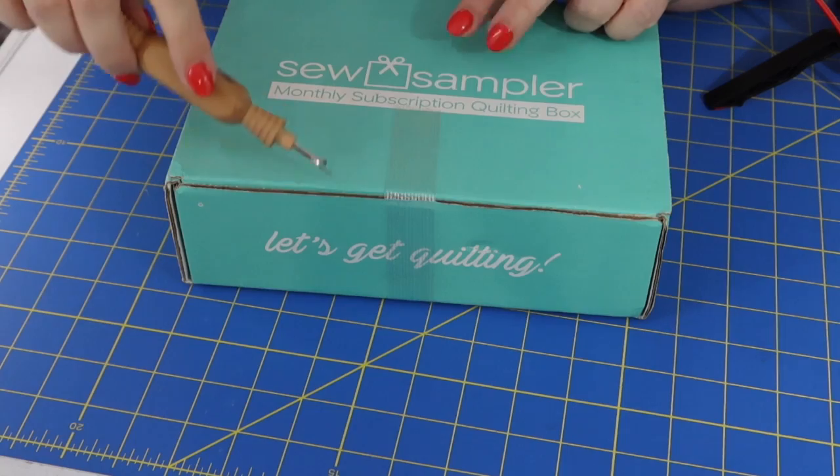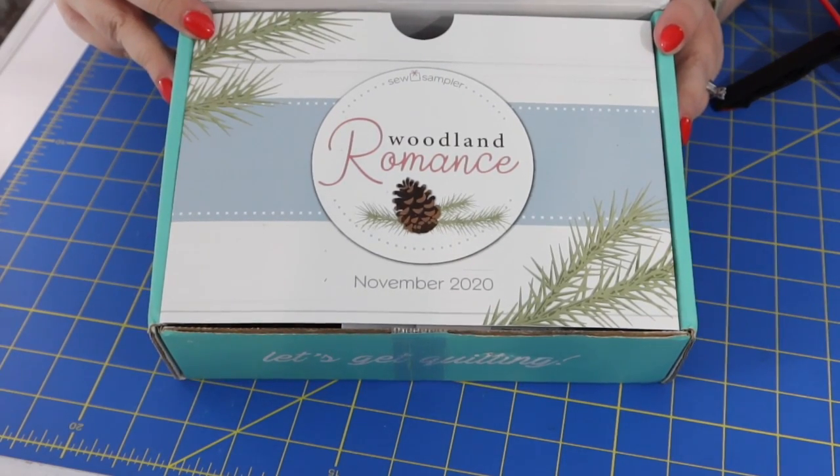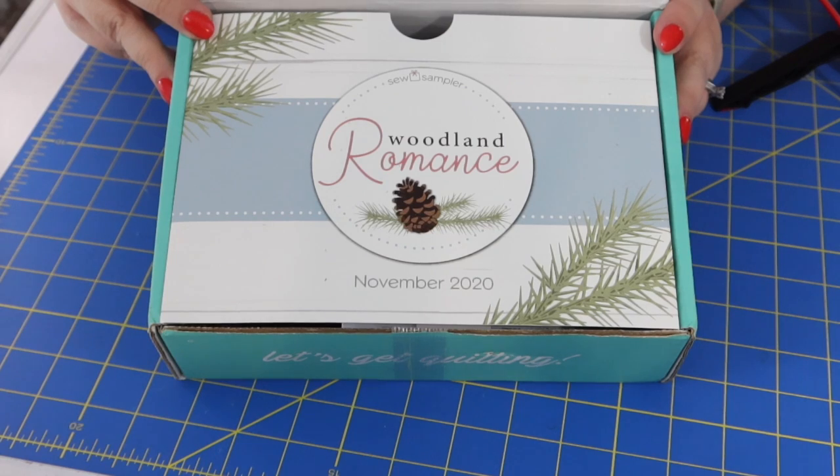You want to know a good use for a seam ripper? Cutting the tape on your Sew Sampler! Here's our sneak peek for the month — the theme is Woodland Romance. The back of these cards usually has a promo code for a special sale for Sew Sampler members. This month it's 15% off jelly rolls — and no, not that kind of jelly roll. The fabric jelly roll: fabric cut two and a half inches wide, then rolled up into a little roll.